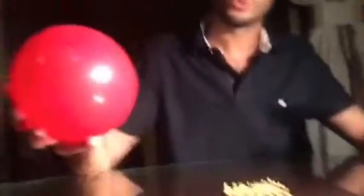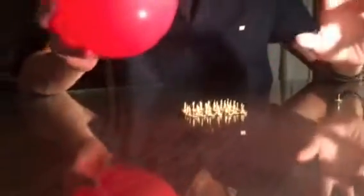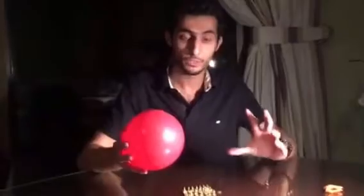When I try to put this balloon on the bed of nails, look what will happen. Nothing. And I can push also. Because the pressure is distributed on the most surface, on a bigger surface here.